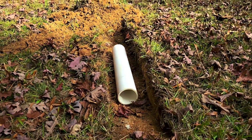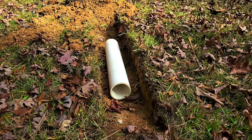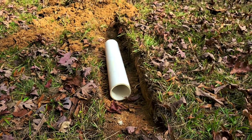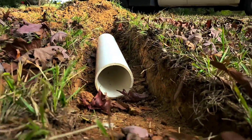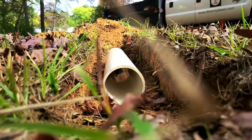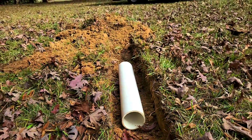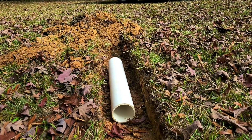Our first test is going to be a very shallow trench. Unfortunately this is what you see a lot of when landscapers don't know what they're doing or are just cutting corners — a very shallow trench. This is essentially going to be right underneath the surface, about a 5 inch trench, with the pipe having only maybe a half inch to an inch of dirt over it.